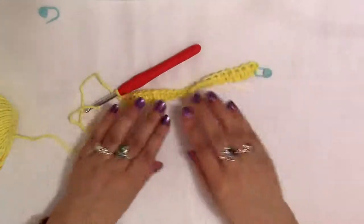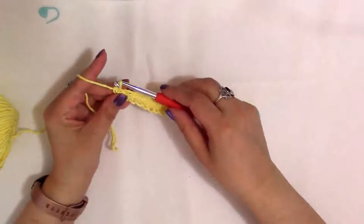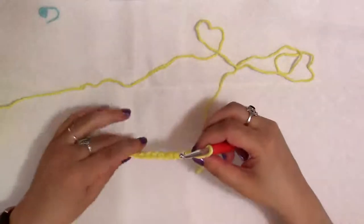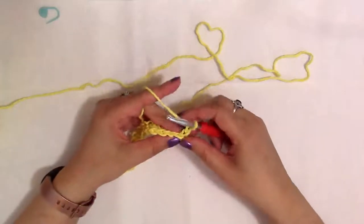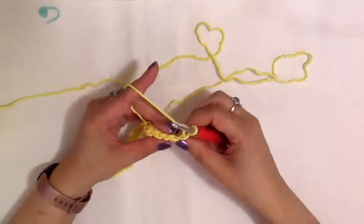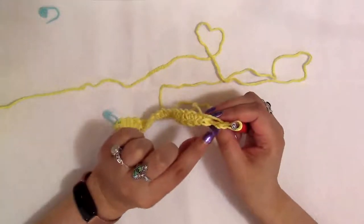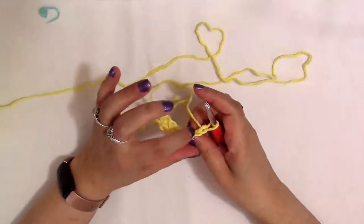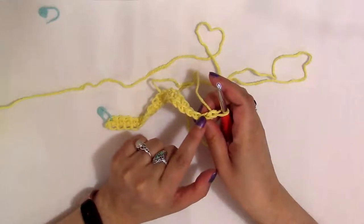This is the end of that first row, which is just a single crochet all the way across. At the beginning of the second row, you chain one and then turn — that's called your turning chain. For the rest of this piece, you're going to be doing the exact same thing for every single row. To make the ripple stitch, you'll identify the stitch, but this time you're going to only be working with the back loop — we're not going to be working with the front loop.